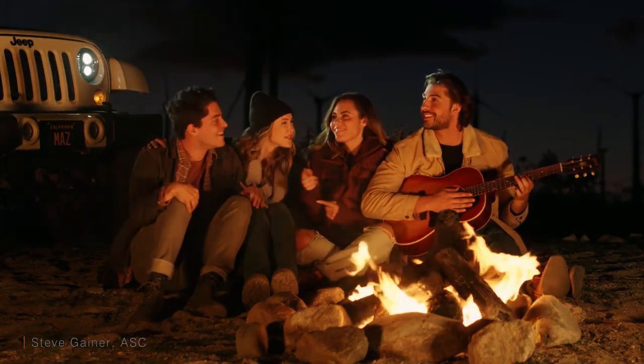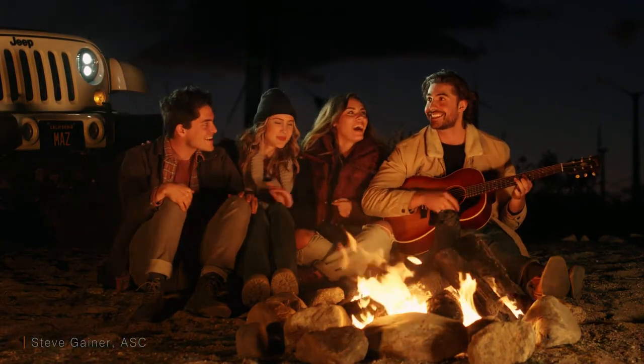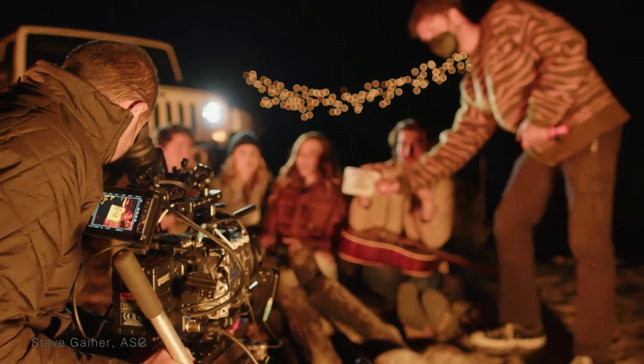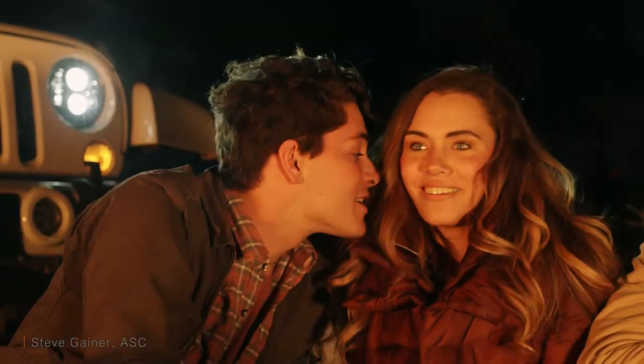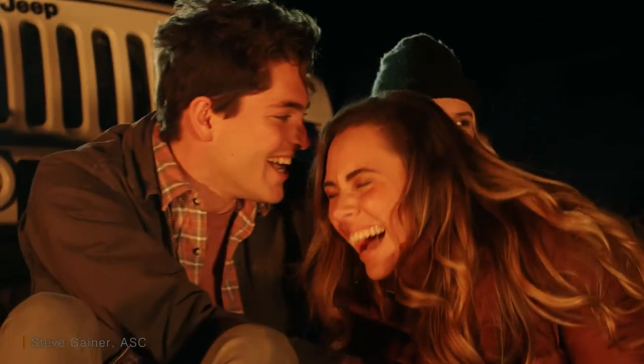Here we are at night. I'm using two Vortex 8s with their fire flicker effect. The car headlight is actually hitting the guy in the head. I have some twinkle lights deep in the background and it actually looks fantastic — it's holding wonderfully well.